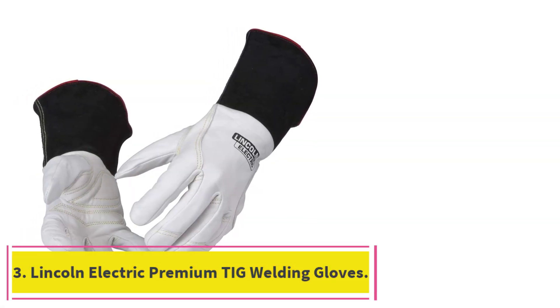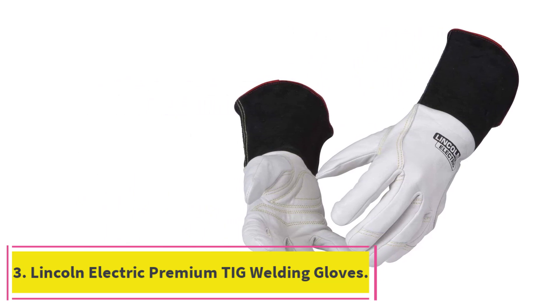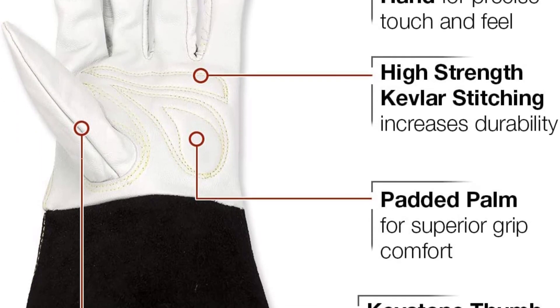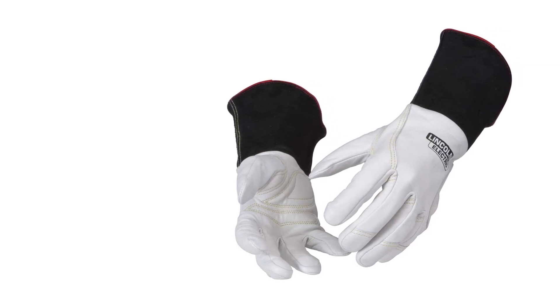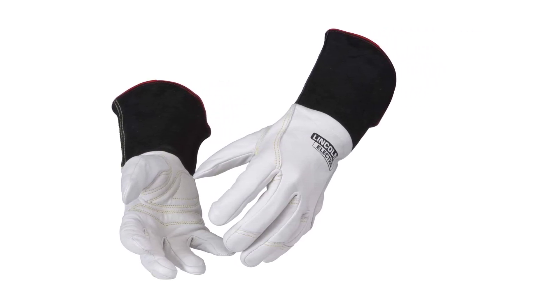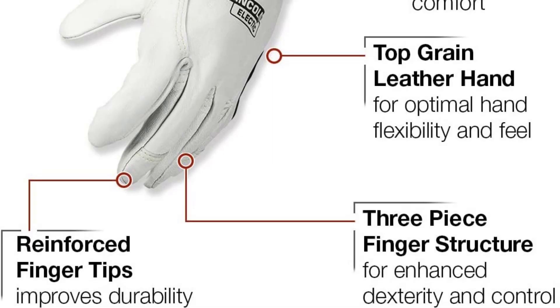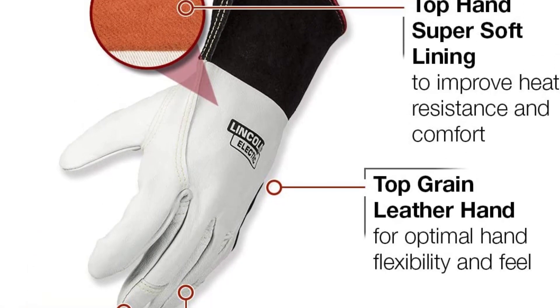Number 3: the Lincoln Electric Premium TIG Welding Gloves. I personally have never used these gloves, but the owner of the shop where I work swears that they are the best pair of TIG welding gloves you could get. Just like the Tillman 1338, they are made from goatskin for lightness and increased flexibility, and they have cow-eye four-foot cuffs. But even at first glance, you can tell that more thought was put into designing these.